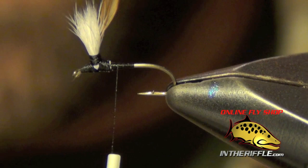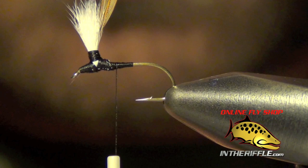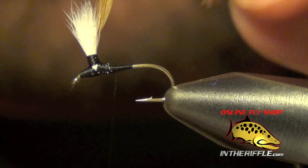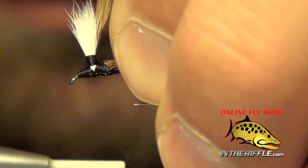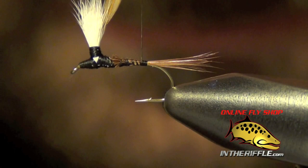Now the next thing to do is to tie in the tail. For that I'm either going to use a brown or a dark barred ginger hackle feather — I'm just going to pluck out a few fibers, try to grab about a dozen or so, that should be enough. We're going to tie these in about the length of the body. I'm just going to do a clean tie-in here where I trim the ends, and take the hackle feather all the way back to the bend.